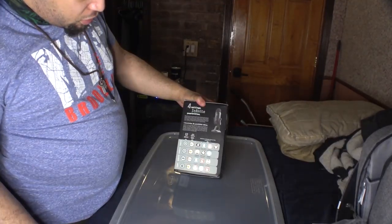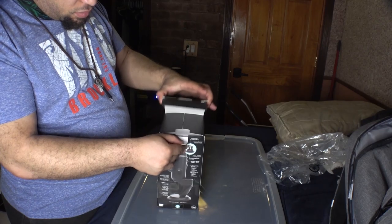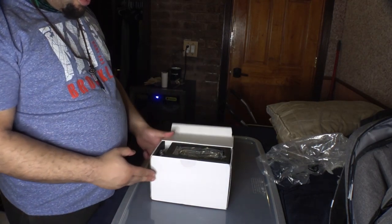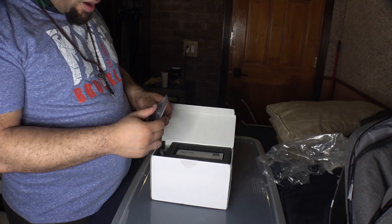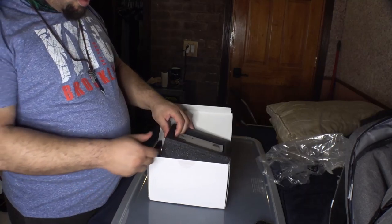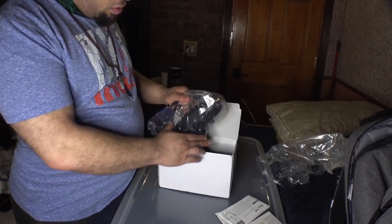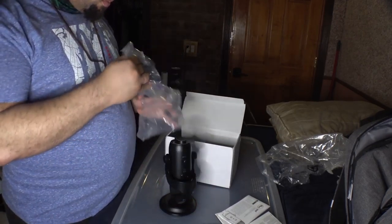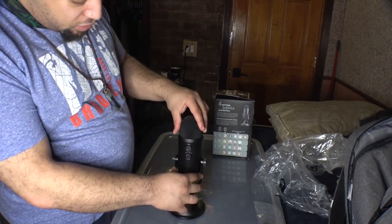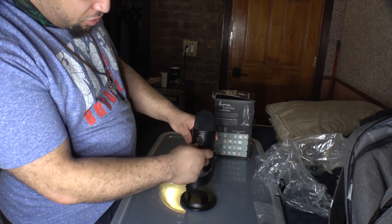Easy to open — not as good as all the professional mics out there as far as packaging goes, but that's all right. So opening on the side, to start off we have the mini USB to regular USB cable. We have some paperwork, and it's really solid construction. Here is the main attraction — that's pretty solid.